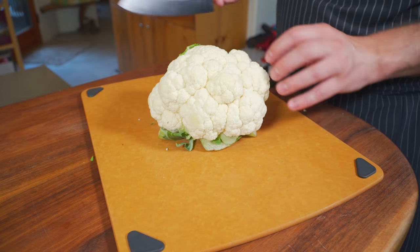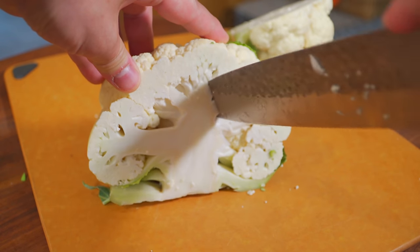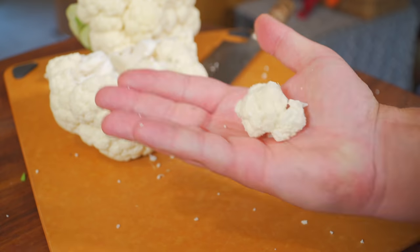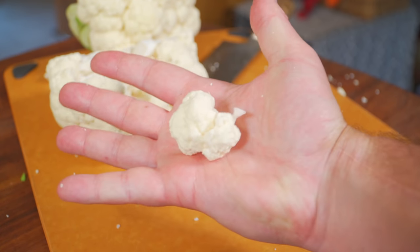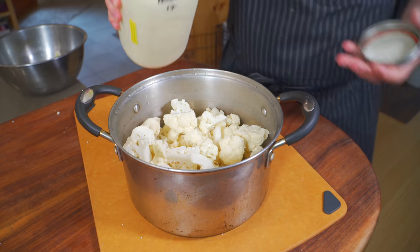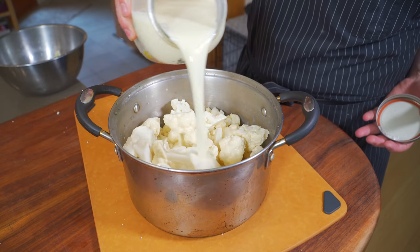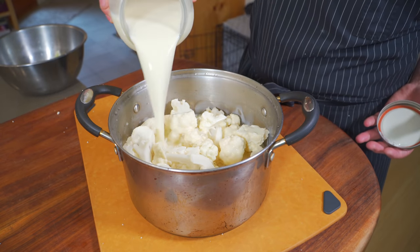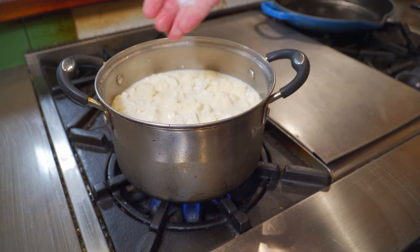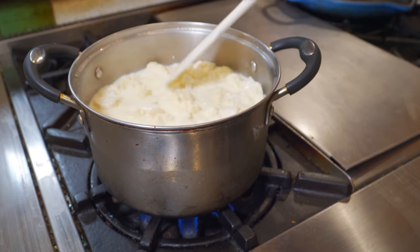Cauliflower. What I like to do is just chop that whole thing in half, then make a little V cut to remove the core. Then I'll just break or cut it into florets and throw that straight into the pot you're going to cook it in. Simply just cover with milk — I'm lucky enough to have this farm fresh milk from a local biodynamic farm just down the road. Set that on a burner, season it a little bit now and more later if needed. This is so simple: three ingredients — salt, milk, cauliflower, done.